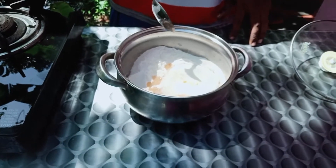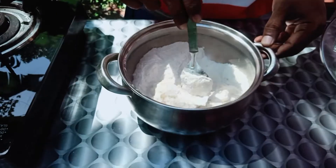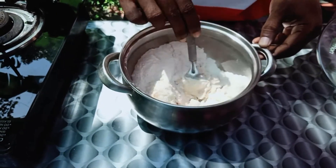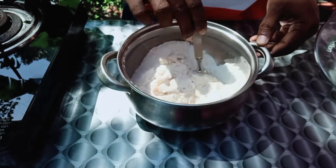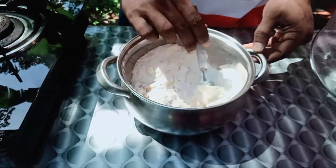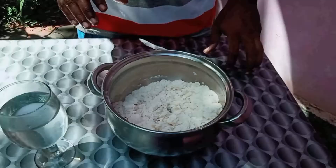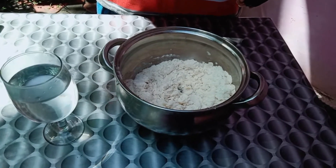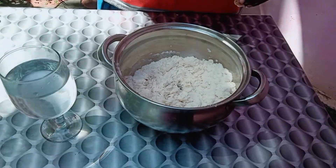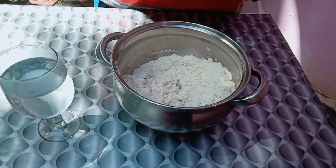I will mix it with a little bit more. The well for the dough — mixing will be perfect.